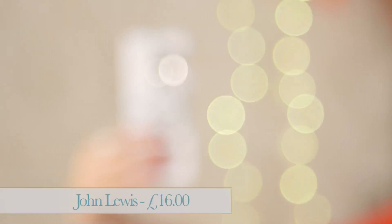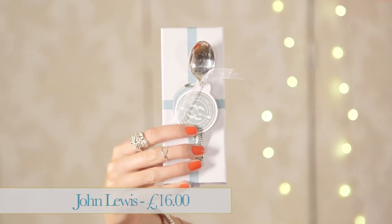This item is a teaspoon but it's just such a novel idea. It's got a little message engraved on it — it says 'you're my cup of tea.' I think this would be so sweet to have as a gift or a party favour if you are throwing a tea party. It's silver plated so it really is a bit of a keepsake. It comes with a beautiful gift box. It's available from John Lewis and it's £16.